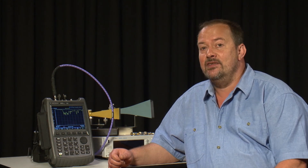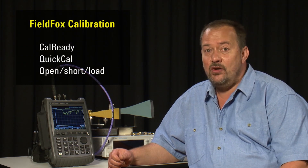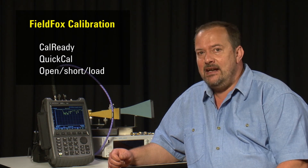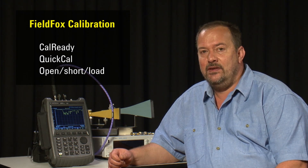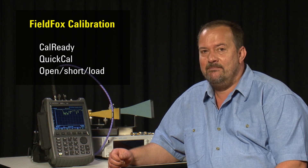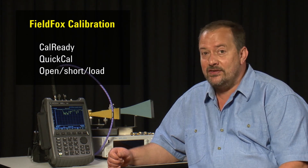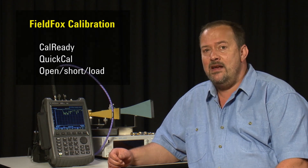If you have used cable and antenna testers before, you will know how tiring it is having to go through the laborious process of recalibrating the instrument with an open short load before each measurement. So you will be thrilled to discover that with the Cal-Ready and Quick Cal capabilities of the FieldFox, in many situations you won't need to use a calibration kit. This is a huge time saver and especially convenient when making measurements in difficult situations, such as at the top of a mast.